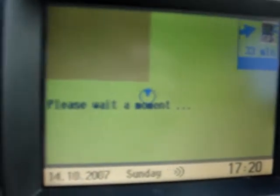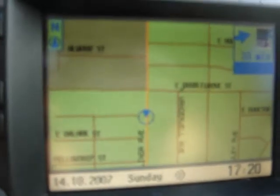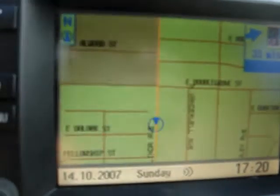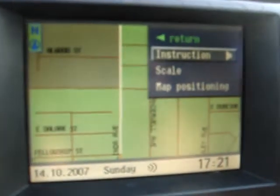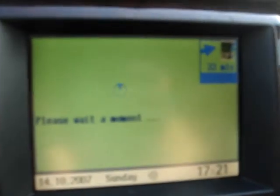Please wait a moment. Alright, so when is this lady going to navigate? Because I'm going the wrong direction. I don't think I can make a U-turn right here.